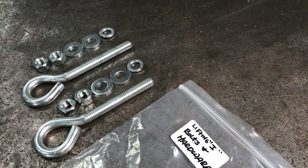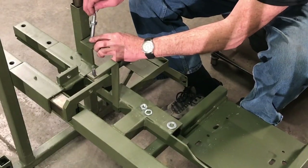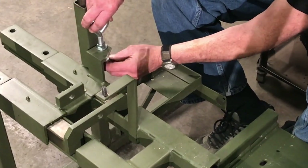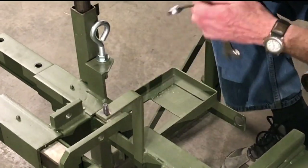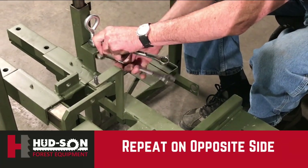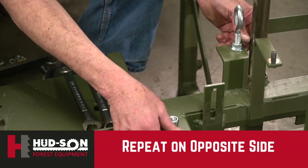Step three will be to install our two eyebolts. Take them out of the package. The nut will go on first, then your washer, washer underneath the bracket, and your lock washer. Again, tighten it securely. Once the one side is done, you will move to the other side and repeat the same operation as the first.